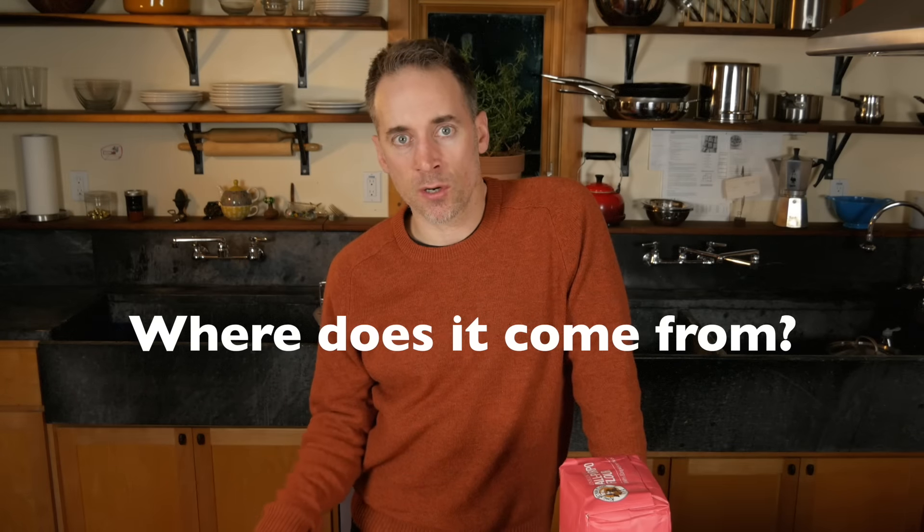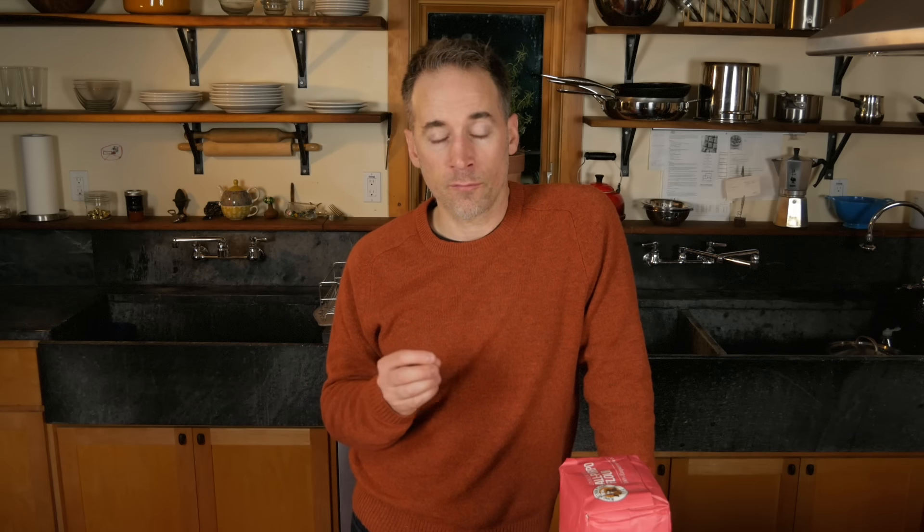I got my first starter ever about 10 years ago. It was given to me by someone who taught me how to make sourdough bread. I kept it alive for about seven years, made a lot of bread with it, and then let it lapse — the starter died. So I went looking for a new starter and found many sources online where you can get starter delivered to your door.